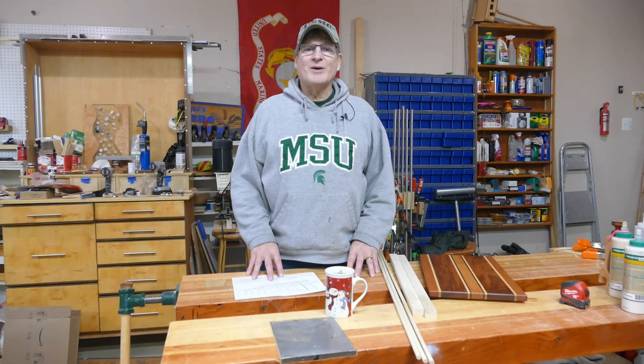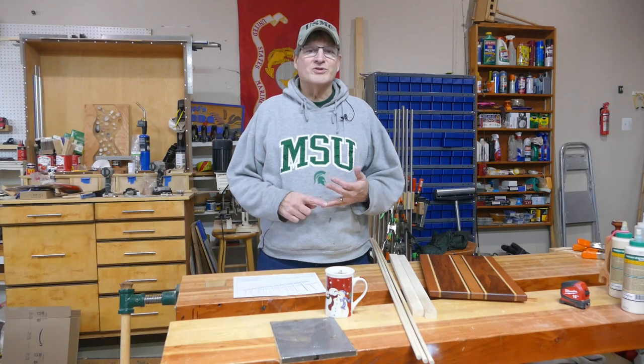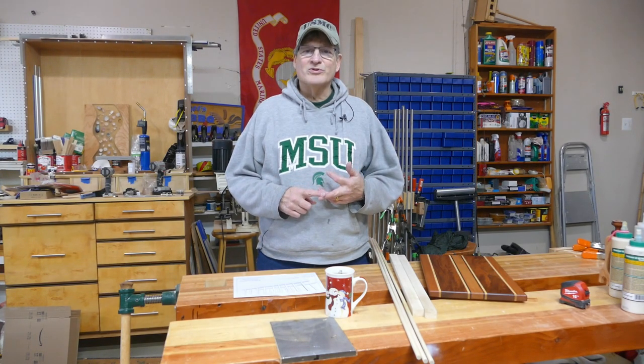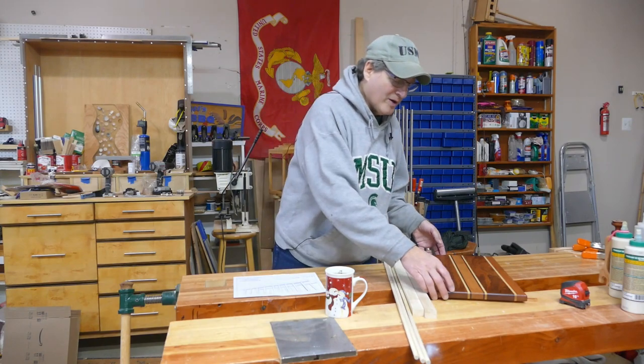Hi, Bill here with 30 Minute Wood Shop. Thanks for joining. Well, all the Christmas gifts are done. I finished up the coasters, the cigar and whiskey holders, the whiskey samplers. I got all the things I needed. I laser cut all the tree ornaments and all that kind of stuff. I even finished up all my cutting boards.